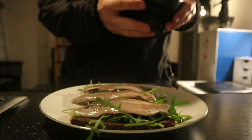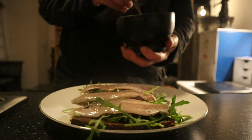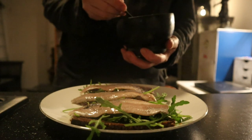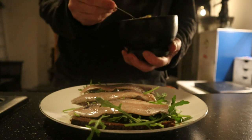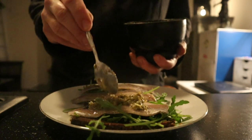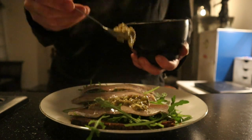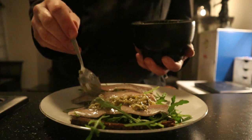And then last but not least, of course, it's the caper dressing. I'm gonna divide this as equal as possible.